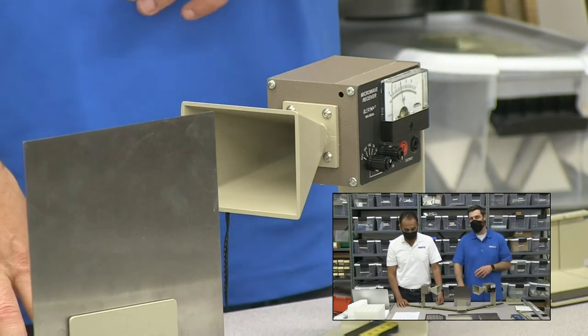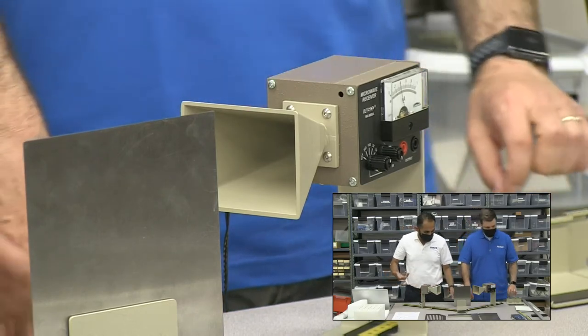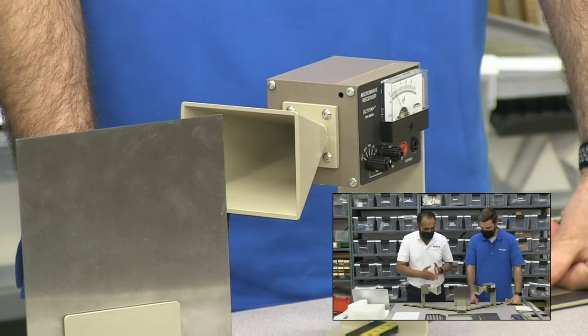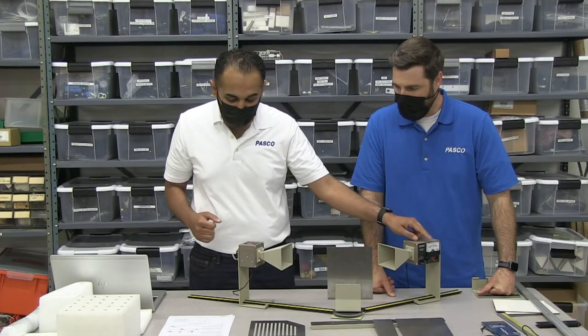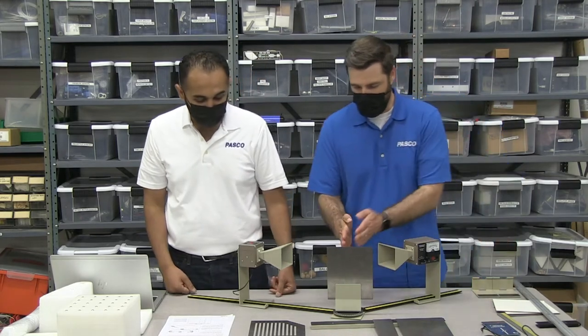Even though we're using microwaves instead of a laser beam, let's actually go ahead and do the first one. Let's set this at a 20 degree angle of incidence — 20 degree difference in angle of where the beam is coming and the reflector here. Then we can slowly rotate this and figure out where we get the maximum reading on our receiver.